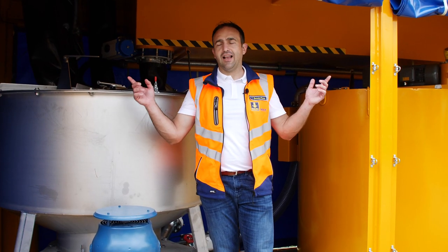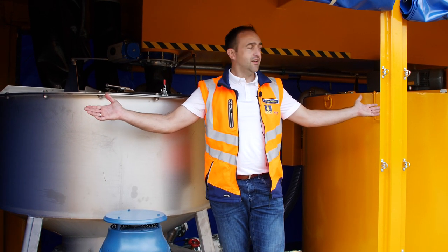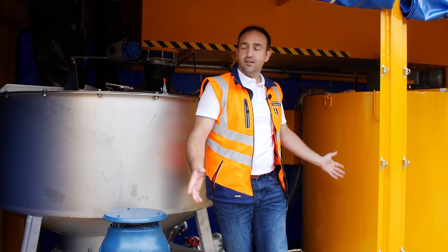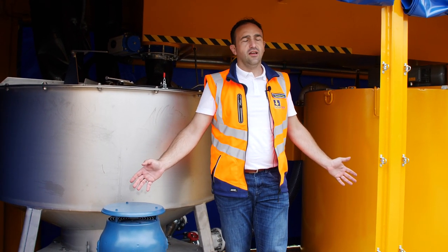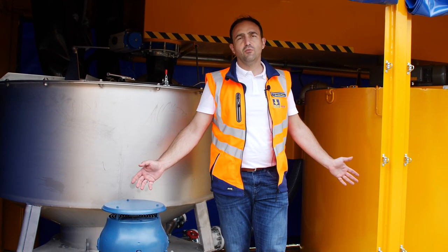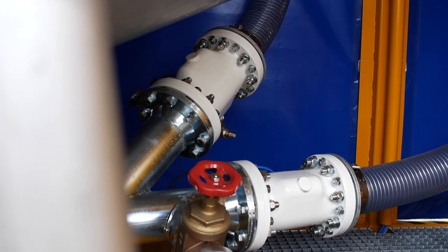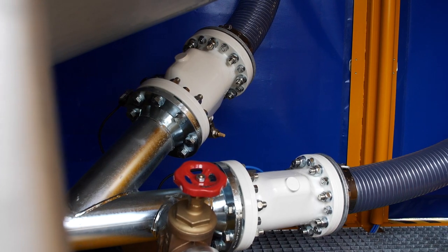What I like most about this unit — there's so much space. You have perfect access to all the components, it's easy to clean, it's easy to maintain, and even if we have any breakdown of parts you can easily access and replace them.